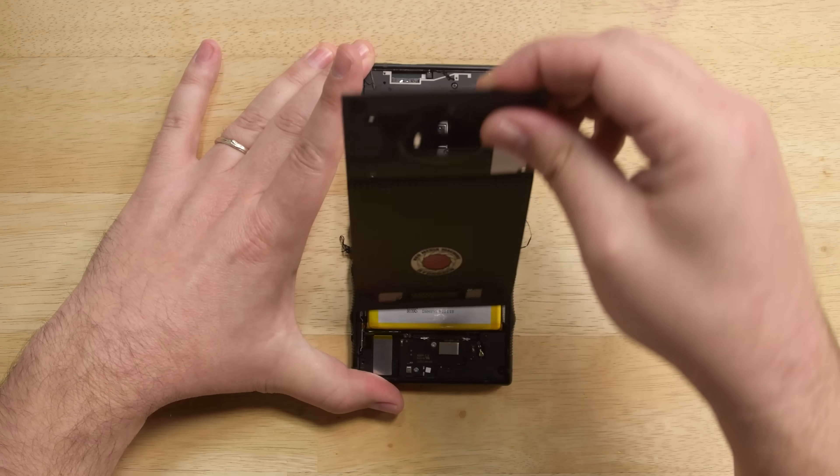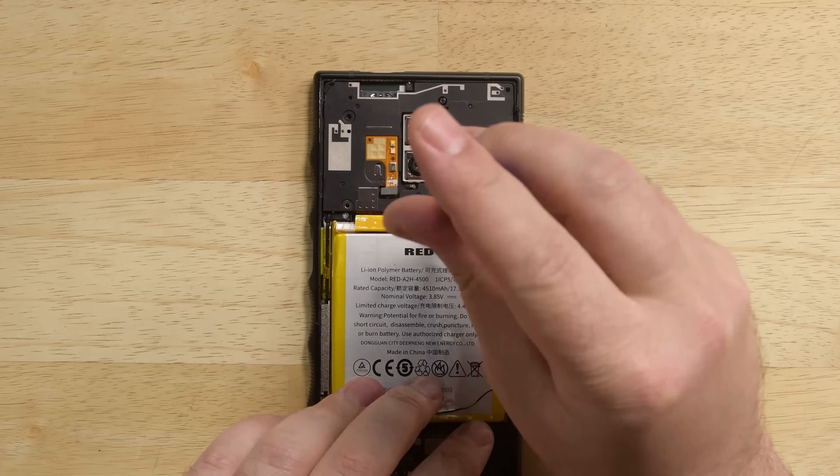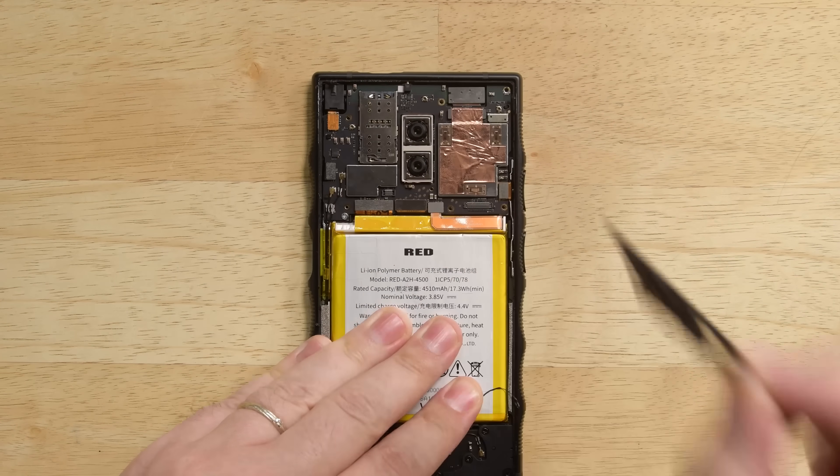Lifting up the rear frame, we find that it's connected to the motherboard by the accessory port connector cable. There's a mid-frame preventing us from getting any further, but after removing the three screws holding it in place, it pops right out.